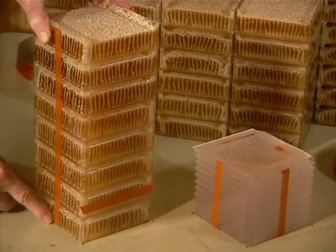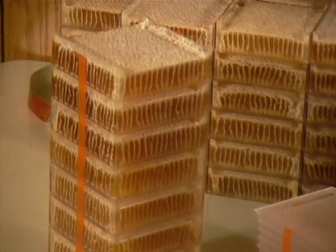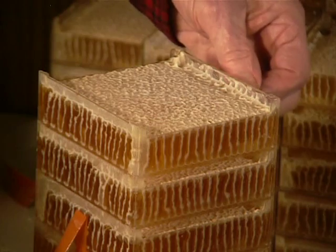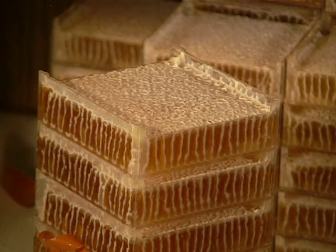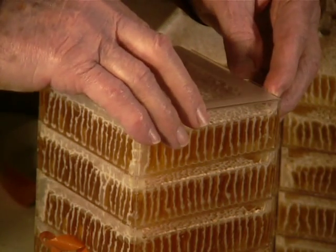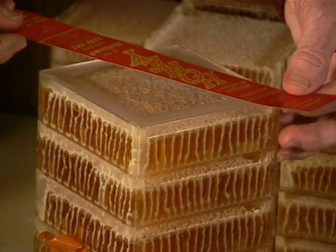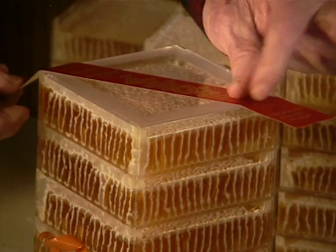The covers are added to each cassette while still on the stack. First, strip down the tapes and install a cover by engaging one corner first and then pivoting into place. This diagonal ribbon label was designed for the half comb cassette.